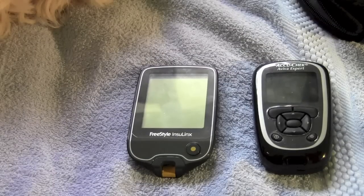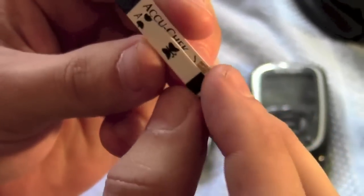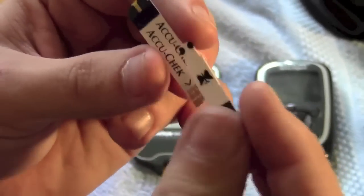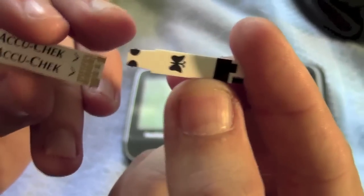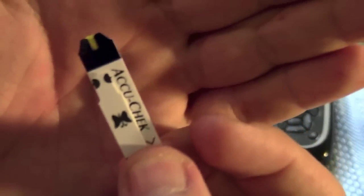The first thing we'll take a quick look at is the test strips. There's the AccuCheck Aviva one, and there's the Insulinx one. As you'll notice, the Insulinx test strip — which is also used with the other Freestyle meters and known as the Freestyle Light test strips — is a fair bit smaller than the AccuCheck one.